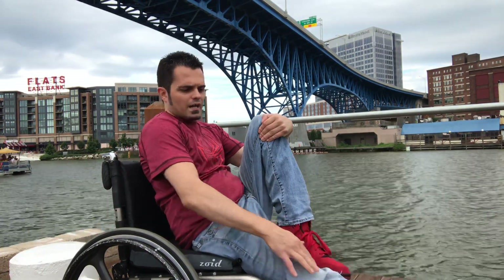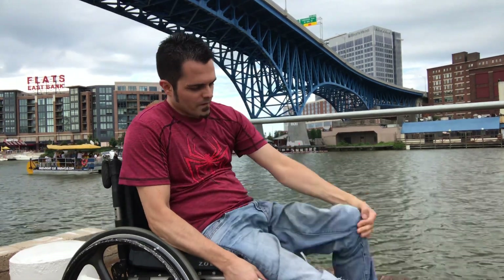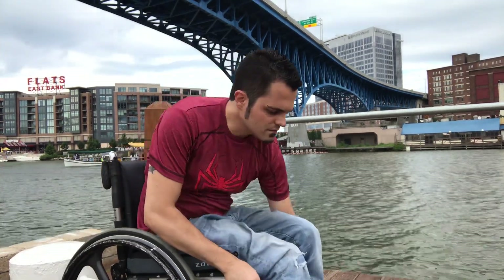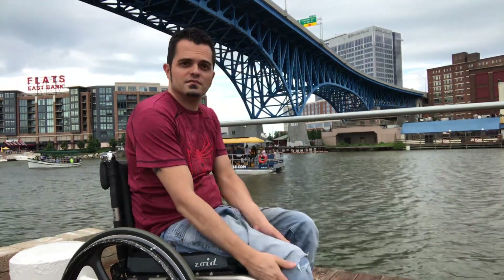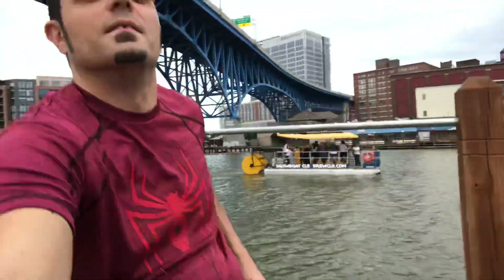Sometimes I throw one out and kind of instigate it to shake, so I'm stretching one and letting the other shake at the same time. Pretty much, these are my ways and how I do it — everyone's different. Just keep in mind you've got to shake them out. Alright guys, let me know if you liked it, subscribe, and let me know what else you want. See ya!